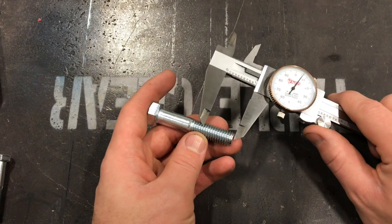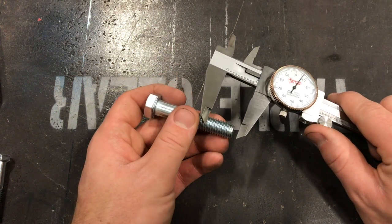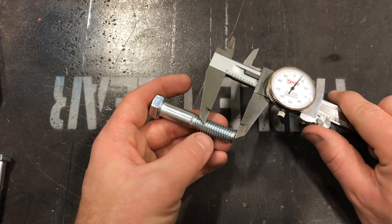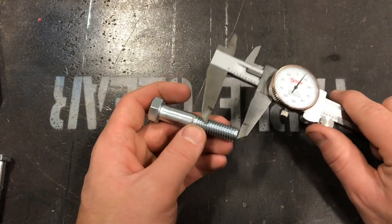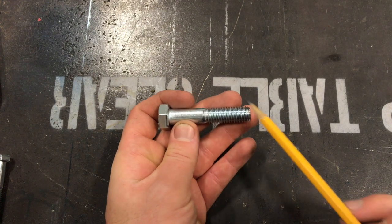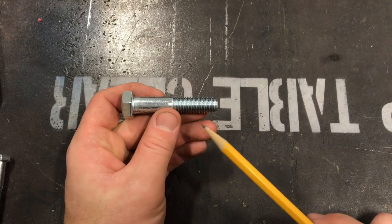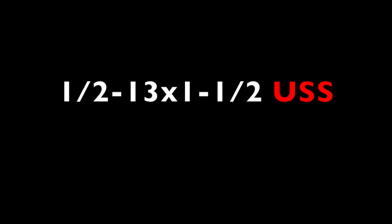You might be asking yourself, why do we have a fine thread and a coarse thread? With a coarse thread, you're able to screw it in a little bit faster, and it can get a better bite if there's dirt. A fine thread is about 10% stronger and is more resistant to vibration backing it out. You see fine thread screws all the time on things like motors.